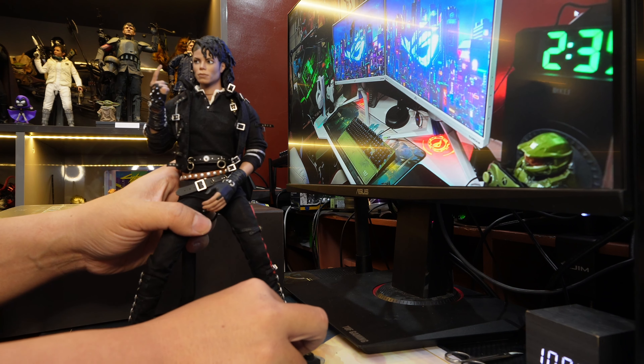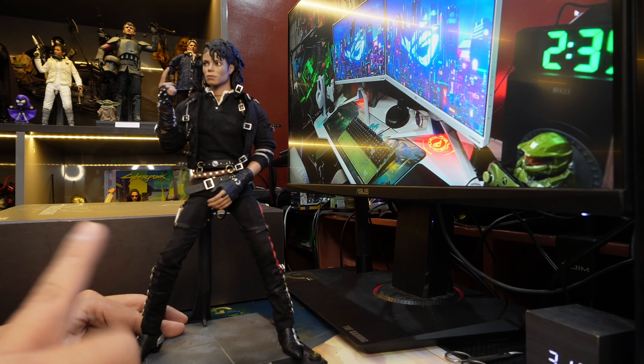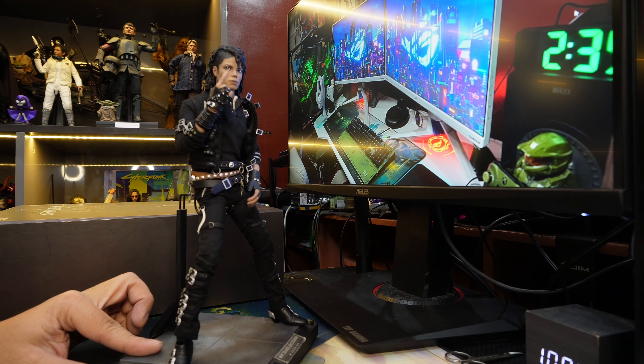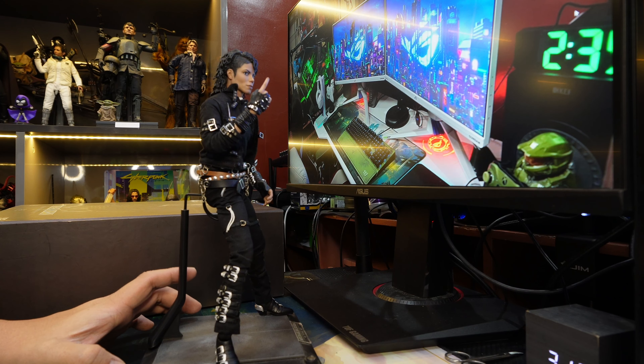Thank you for hanging out with me and checking out the review. If you are a Michael Jackson fan or a music fan, I highly recommend this figure — you should get this. That is the end of this very light review. Thank you and have a nice day, guys.